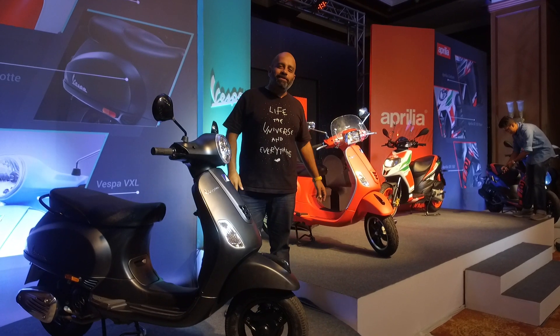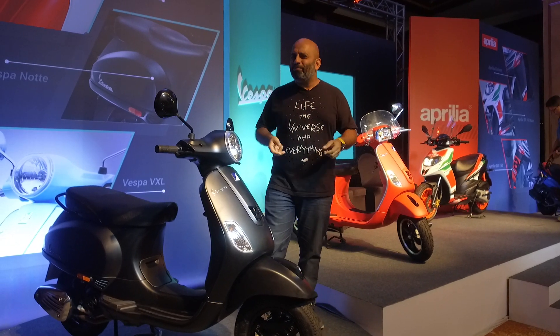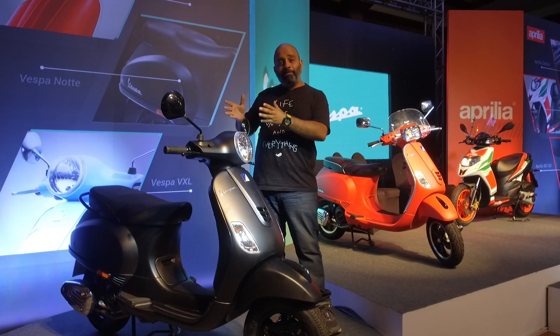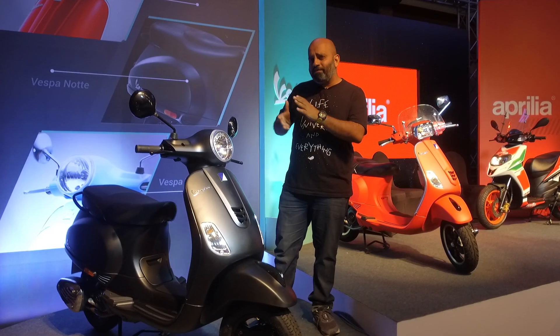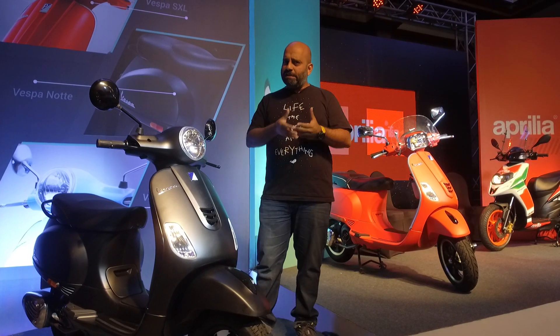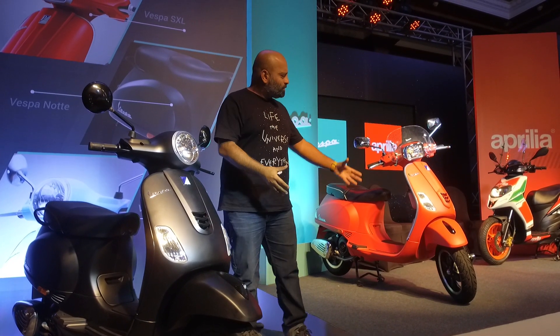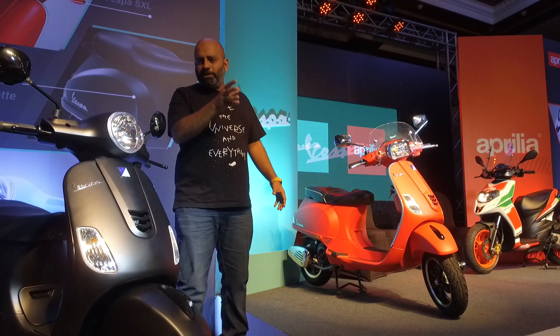Hello and welcome to Zig Wheels. We are here in Mumbai at the launch of updated Aprilias and Vespas. Next to the Vespa Notte 125 — this is not exactly a new scooter because this color was launched a couple of months back, as was the matte finish on the Vespa 150 and a matte yellow as well.